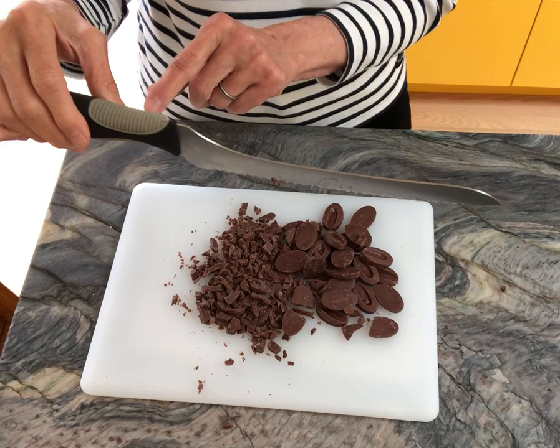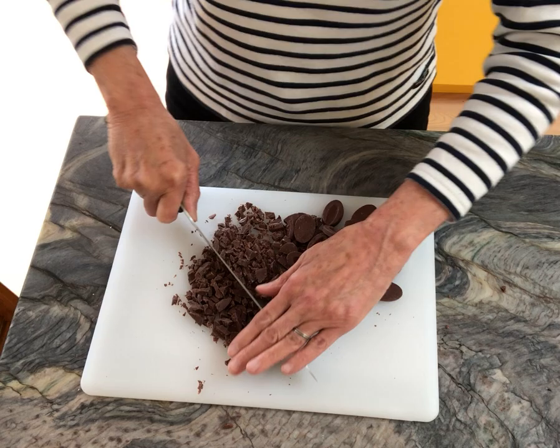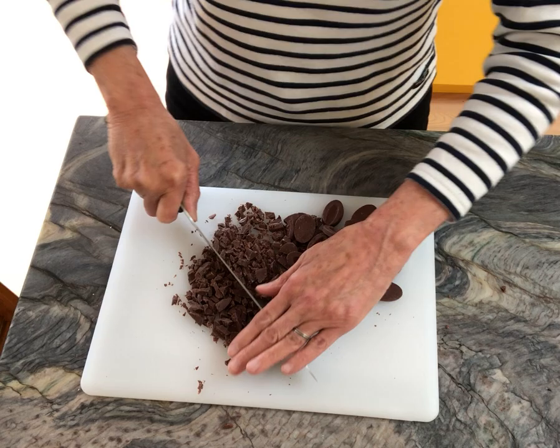Here's my favorite tool for chopping chocolate: an offset serrated knife. When I'm chopping chocolate, I like to chop it as unevenly as possible so that I have shards and slivers and chunks and pieces the size of chips. That way every bite has different sized pieces and every bite is a surprise.